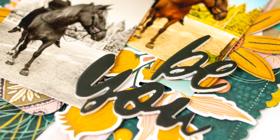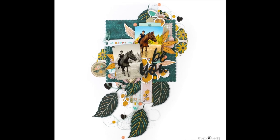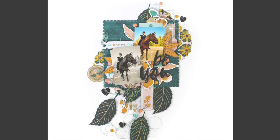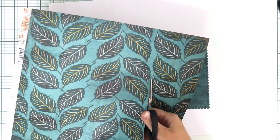Hey, it's me Perhi here. I'm playing today with Fancy Pants Designs, Paisleys and Petals, and it's my first layout for Fancy Pants Designs, and I'm so excited about it.